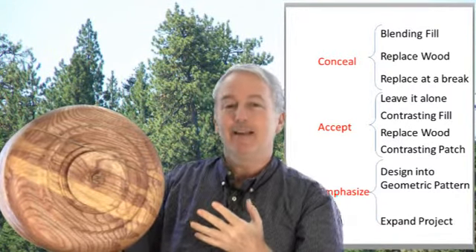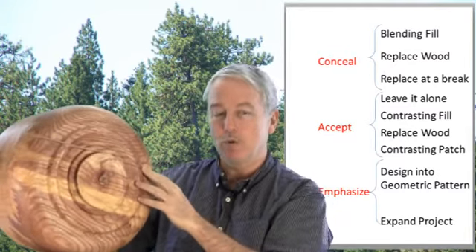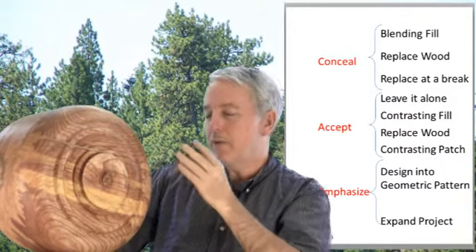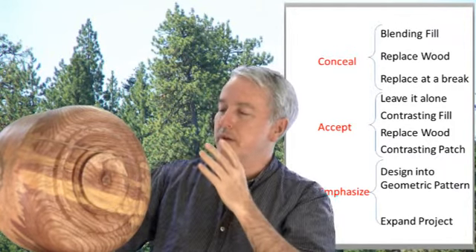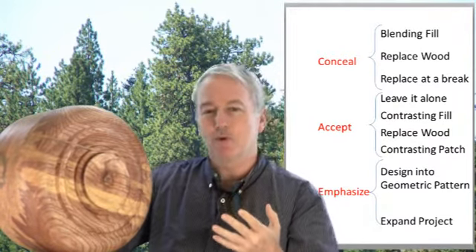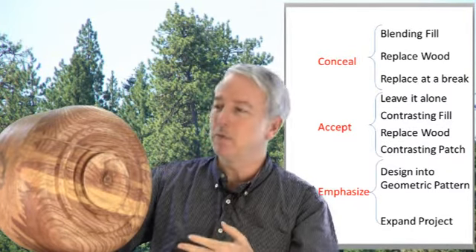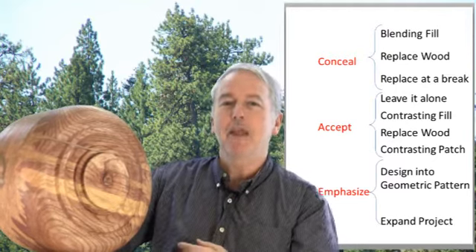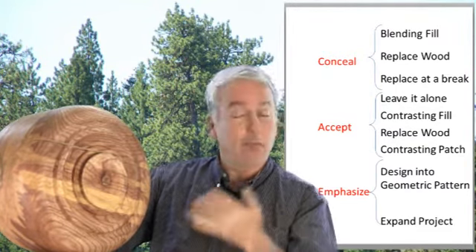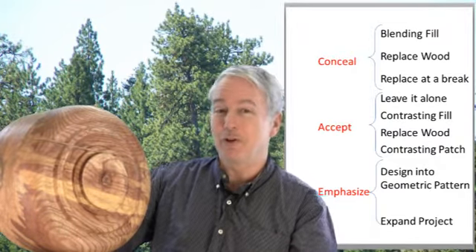In the end, I think it's an opportunity to accept that yes, this is green wood — it was living, it was breathing — this is why we turn green wood. So rather than saying oh no it happened, maybe this is an opportunity to further express creativity and to further enjoy the process of turning green wood and making beautiful objects. Thank you again for your comments and suggestions, and if you see something different, add to it — we will expand the repertoire of alternatives here. Thank you.